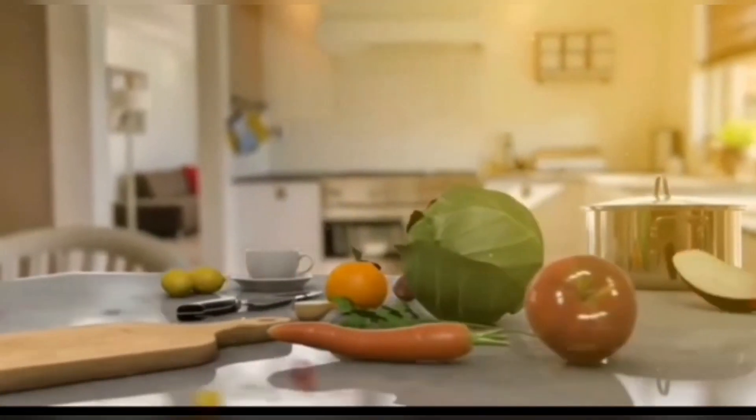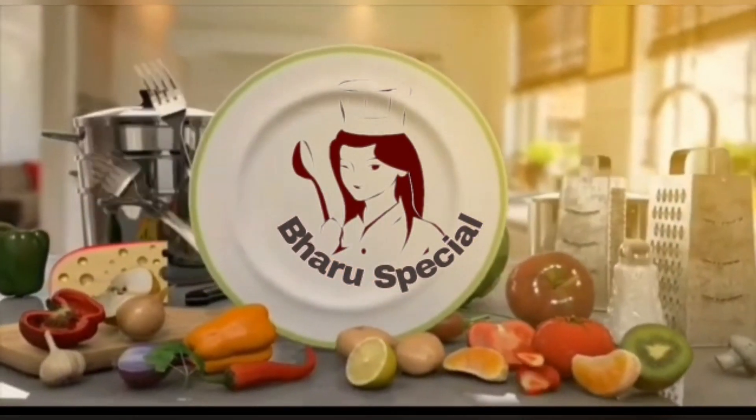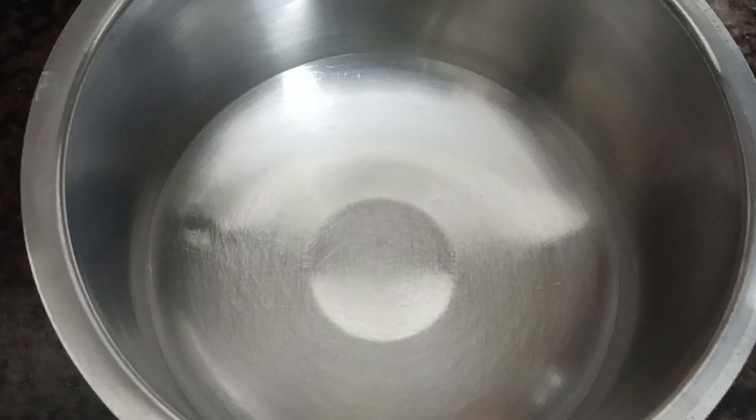Hi, hello and welcome to Barra Special. I am Barathi. I am so excited to be here. Today I will show you a good recipe in the video.